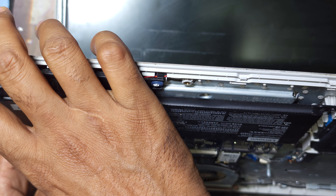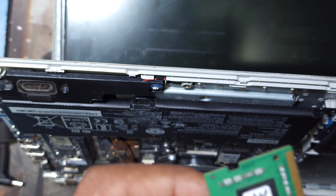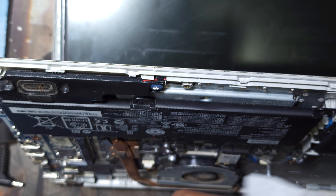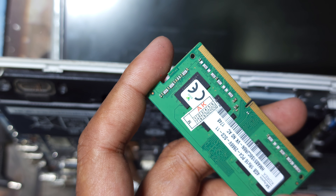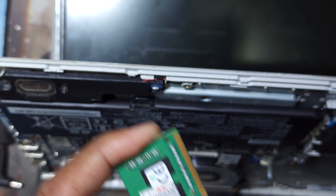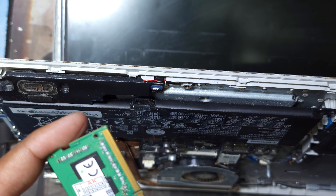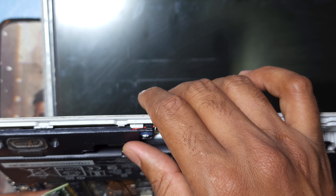So I remove the RAM and check — here is the RAM. I remove the RAM and clean it. You can clean it with a rubber eraser. I clean it and now I will reconnect the RAM and check.